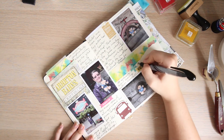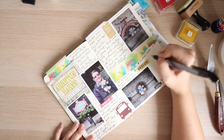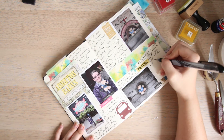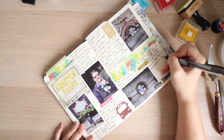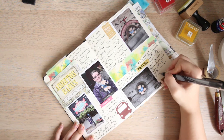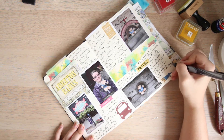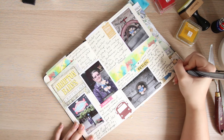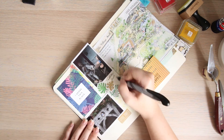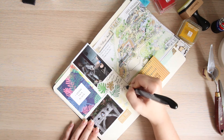At the end of the day, as long as the photos are there and as long as you've written about the journey and some memories from that particular place or photo, it doesn't necessarily matter how you do it. But that's just a little tip from me, obviously, if you decide to scraplift my particular way of journaling.